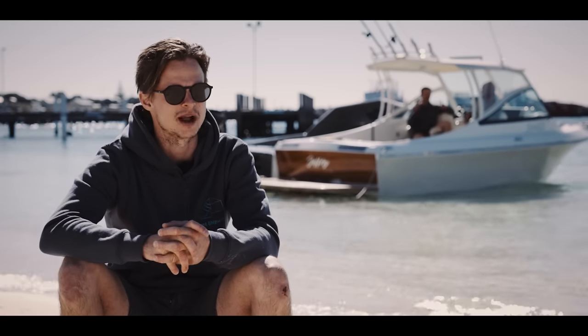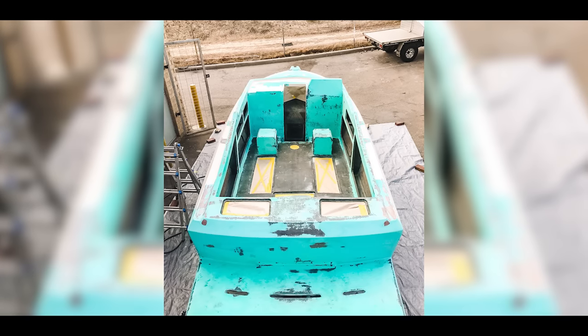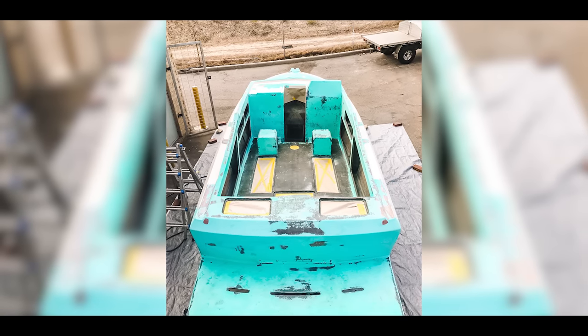We got a fair bit of structure put back into it. We fully built the whole thing out of thermal light, so all the structure core within the entire vessel is thermo.